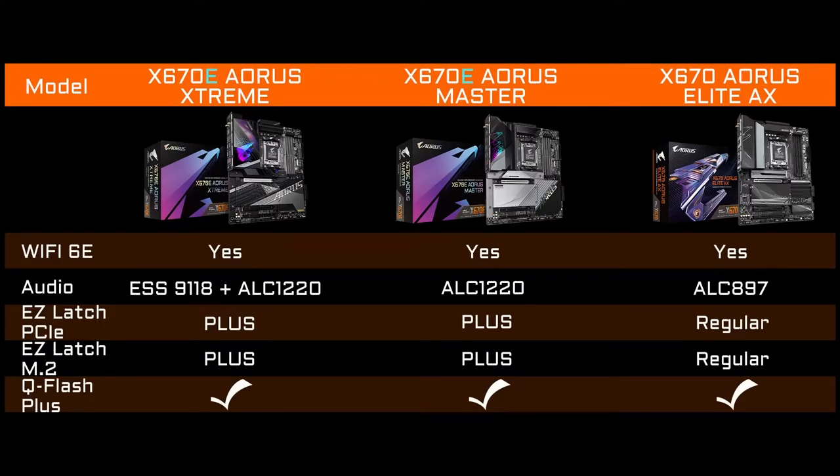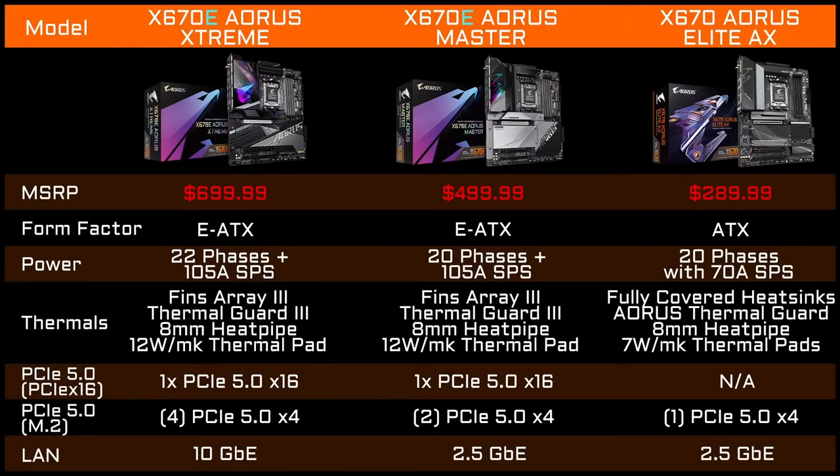The Xtreme also includes Wi-Fi 6E, an ESS Sabre DAC, as well as EZ Latch Plus versions for both M.2 and PCIe. All of our boards come with Q-Flash Plus. The Extreme might not be for everybody, but it is a really, really awesome board.